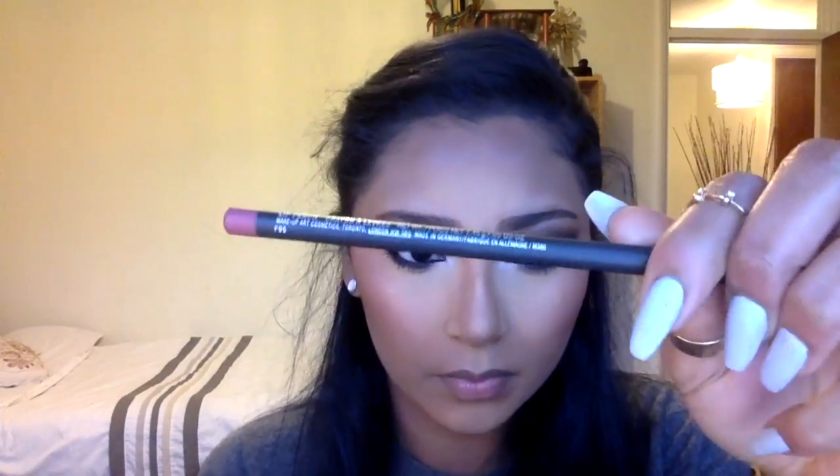After gel liner on my waterline and mascara, I go in with my MAC lip liner in Soar and I just overline. Don't be shy — overline as long as it doesn't look too crazy. Just stay on the line but a bit over, if you know what I mean. Then I fill it in with Primark matte lip crayon in L Brown. It's the best — don't be fooled because it's Primark, but try it. Don't hate on it.